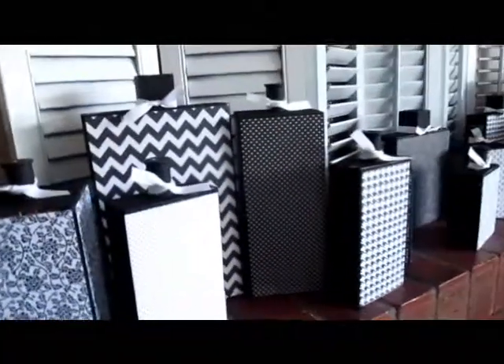Hey guys, so today I thought I would share with you my new mantle that's kind of all more like Halloween. I went with kind of a modern black and white look, so I'll probably only keep it up through Halloween, but I think it's kind of fun.